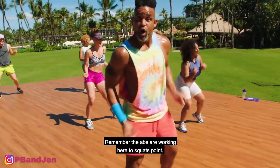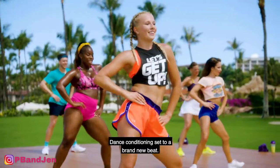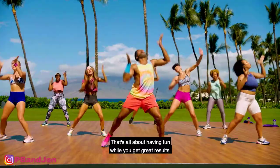Remember the abs are working here. Two squat point, push your hips forward — like a squat push. Dance conditioning set to a brand new beat that's all about having fun while you get great results.